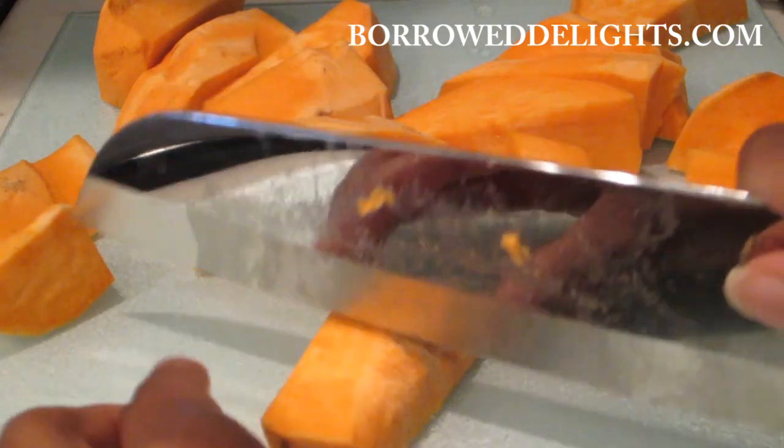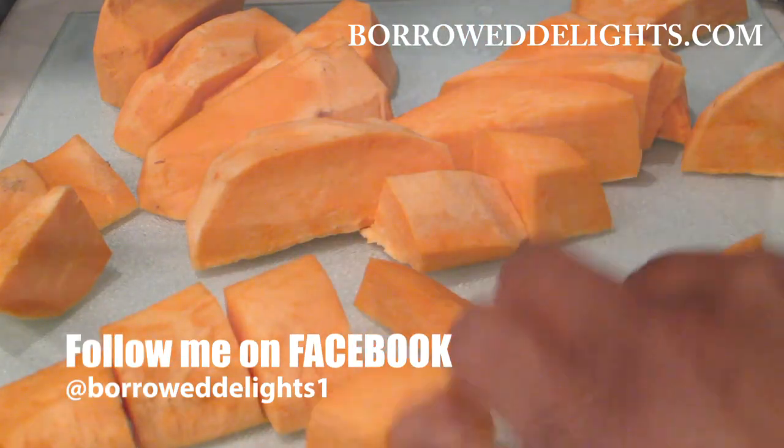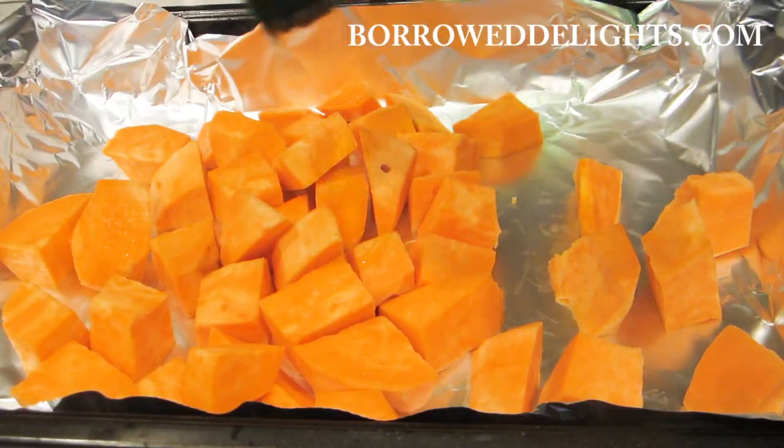Once that's done, I'm going to place my cubed sweet potato onto a foil lined baking sheet and I'm going to drizzle over a few teaspoons of oil.